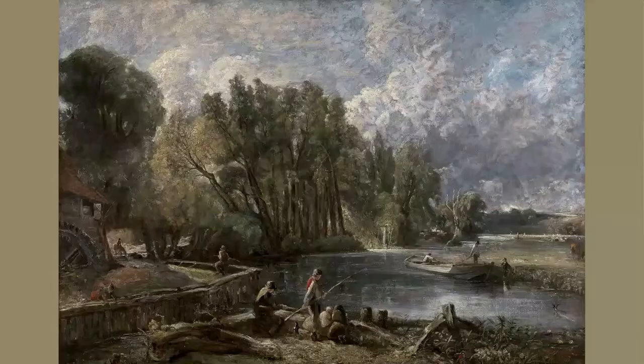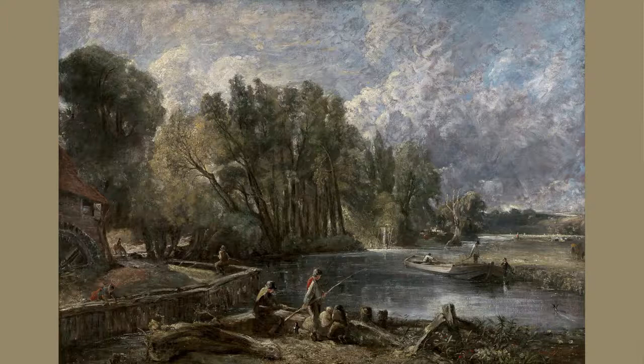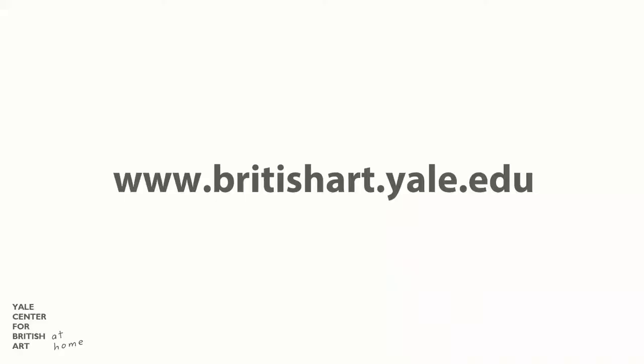I want to talk to you today about one particular picture and I'm going to do something that we often do in the galleries — I'm going to tell a story. The painting is called Stratford Mill. It was painted by John Constable in the year 1820. I printed out a copy of Stratford Mill on my home computer, just like this. And you can print a copy like this too, at your house from the Yale Center for British Art website, www.britishart.yale.edu.